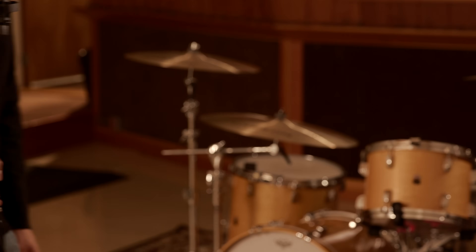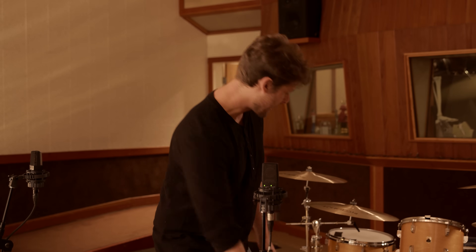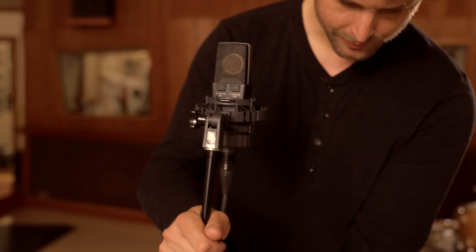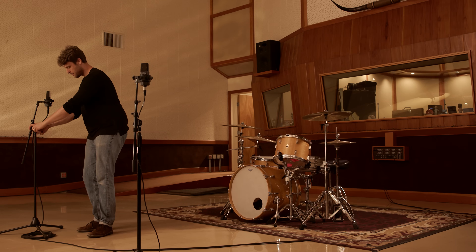I'd probably be about five or six feet back, placing the microphones about here starting in the mid section of the room. I can go down for more kick drum and snare, and then up for more cymbals if needed. Then I would put this one looking at the other side of the drum kit, angled in at about the same height.